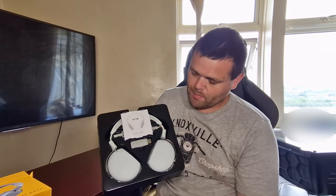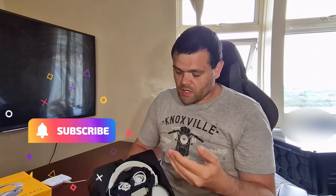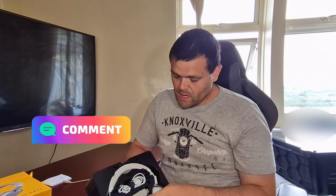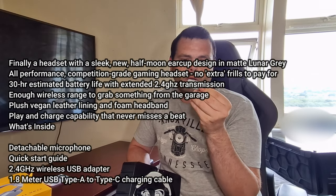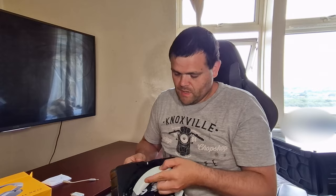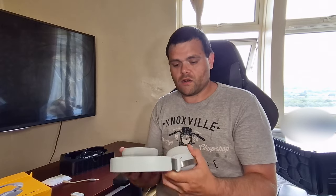This is what it looks like packaged up — very nice display, obviously probably recyclable. It comes with a manual to tell you how to set it up, a detachable microphone which is very nice, a USB Type-C connector you can connect to a power brick to charge it, a 2.4GHz wireless transceiver, and then there are the headphones themselves.